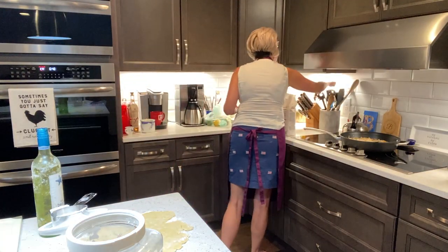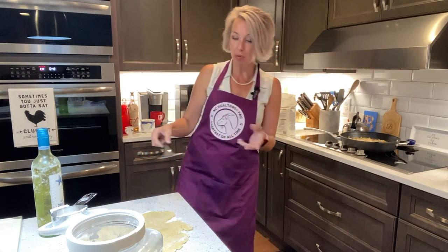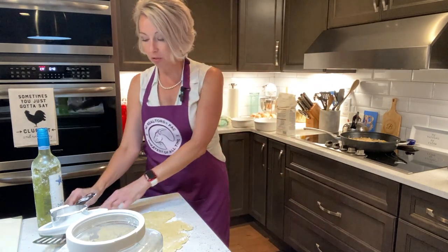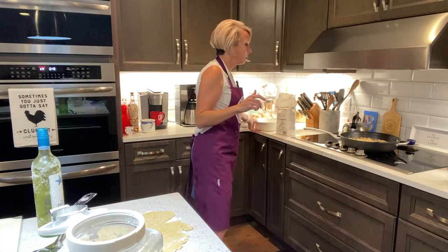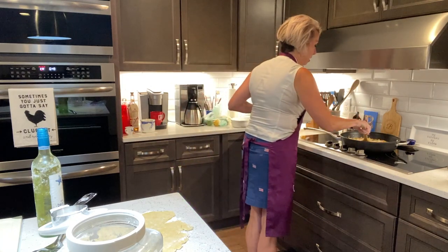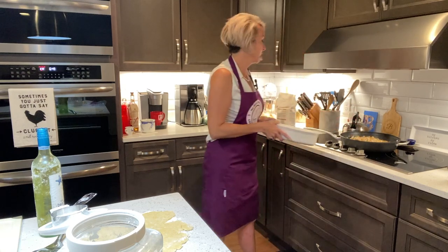To get it up off the countertop, I'm going to get my spatula. I've still never fully figured out how to get this off the countertop without making a mess. I love raw dough — don't judge. All right, next thing we're going to do is put our pot pie mixture in our dishes.